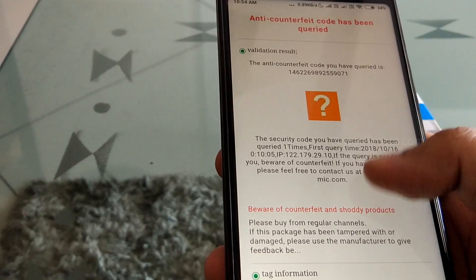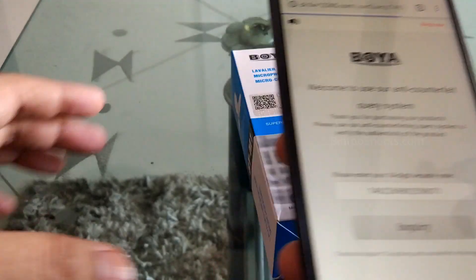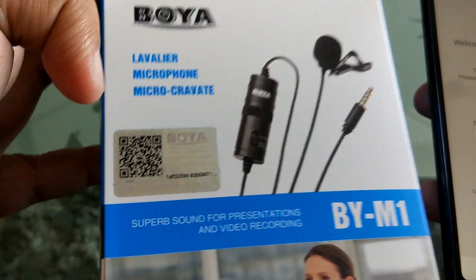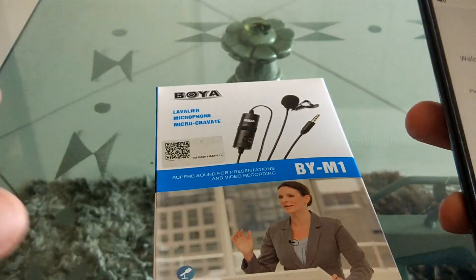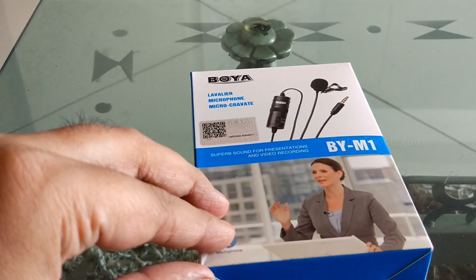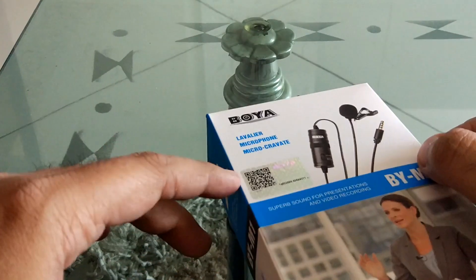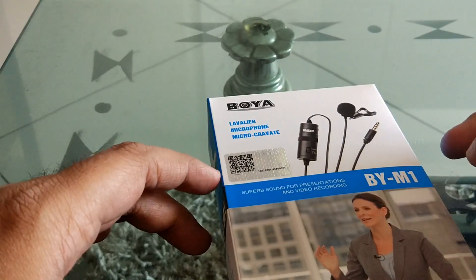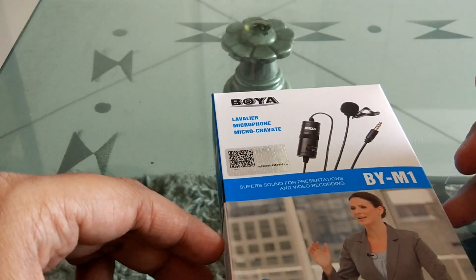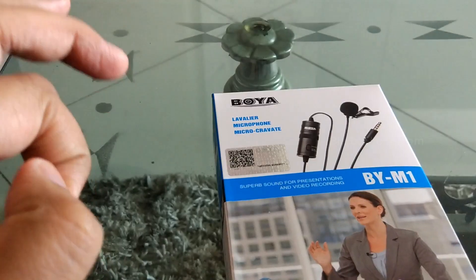You get to know that this product is valid as the algorithm will match the code. I suggest you purchase from Amazon from the prime sellers to avoid fake products. If you do get a fake, you can return it. In a future video, I will make a comparison with unboxing and audio samples, so subscribe to the channel. Like and share this video. Take care, see you soon.